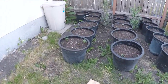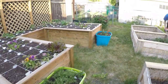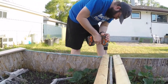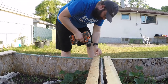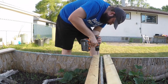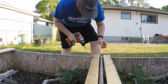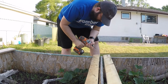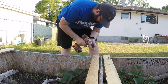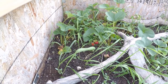Ricky pointed out my potatoes are growing — or they are potatoes. And we're growing strawberries. They're for the skinks, but sometimes we steal them instead.